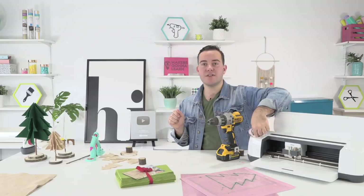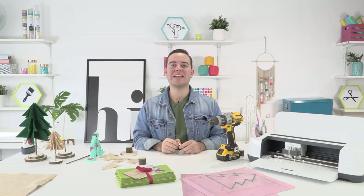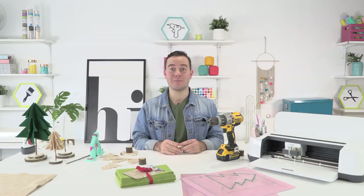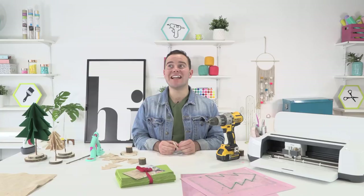Anything you ever see us cut with the fine point blade in a Maker or an Explorer, you can do with your Explorer too. Any cut file you see us use with the fine point blade at Makers Gonna Learn will work in your Explorer machine. If you're tuning in and you need a membership, feel free to use coupon code FLASH30 for thirty dollars off your year Makers Gonna Learn membership.